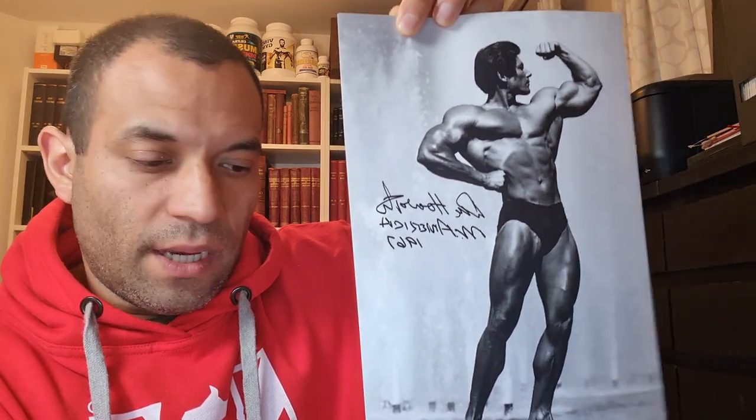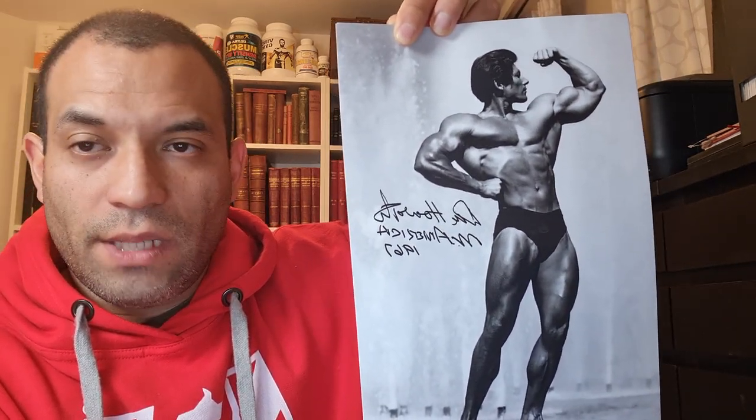They're really high quality images that we had digitally remastered for Don. Here is a single biceps shot — this one was taken, I believe, by Rio Blair. The others were taken, I believe, by Gene Mose. Again, four different photos available on my website www.GoldenEraBookWim.com.